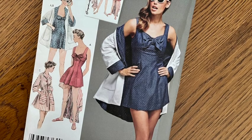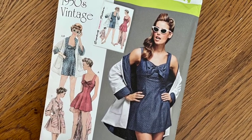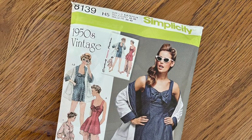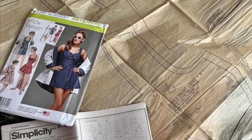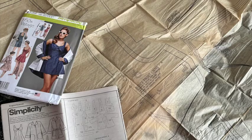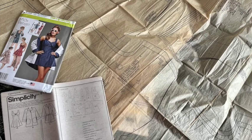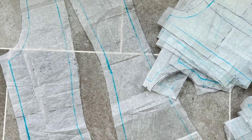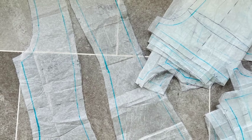So let's talk the pattern — Simplicity 8139. The outer swimsuit dress in this pattern is designed for a non-stretch woven fabric and I'm using a stretch fabric. So looking at the finished measurements and the stretch percentage of my fabric, I went with one size smaller than my actual measurements to allow for the stretch of the fabric. This should ensure that the garment won't end up too big. So having traced the relevant pattern pieces — pieces one to eight — I grabbed a highlighter and drew in the seam allowances.